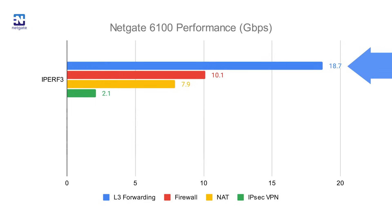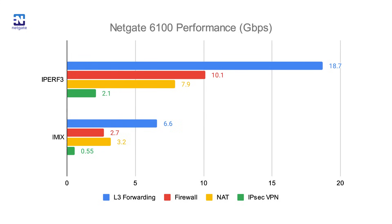A more realistic measuring stick is the iMix traffic grouping. iMix traffic includes a mixture of multiple packet sizes across the system simultaneously, making it a much more realistic representation of most use cases. The 6100's performance using iMix traffic is still really impressive. All tests were performed using pfSense Plus version 2105. We do plan to add support for Tensor software on the 6100, and we're looking forward to sharing those performance numbers soon.